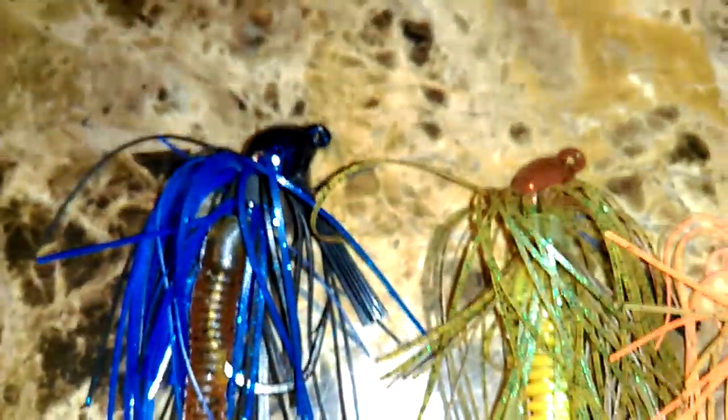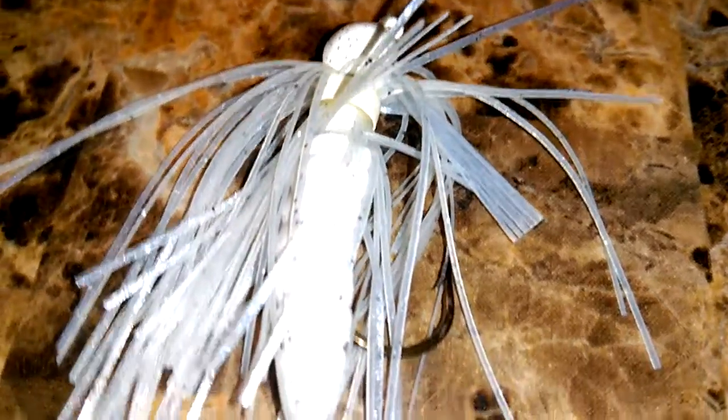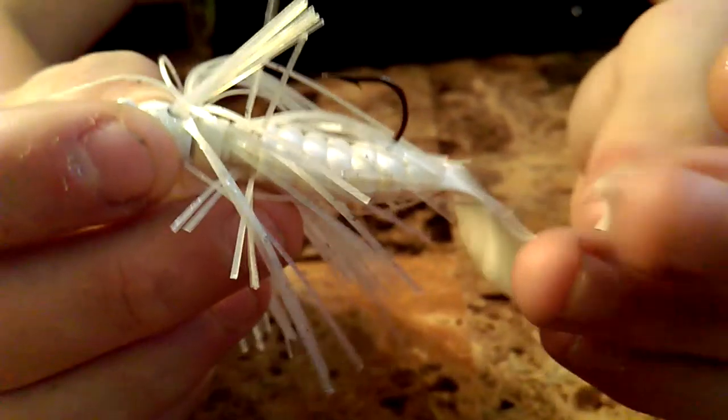Next we've got a white Strike King Bitsy Bug — it's like a Bitsy Flip, just a little smaller and lighter. The Bitsy Flips are a flipping jig, of course, but this one's more of a really close-range bait; you can't really cast it far at all. From what I've learned bass fishing, whenever I can't catch bass on all other colors, I switch to white and I always catch a largemouth no matter what. I'll throw a white bait on and I at least get one fish — bass just really seem to like white.